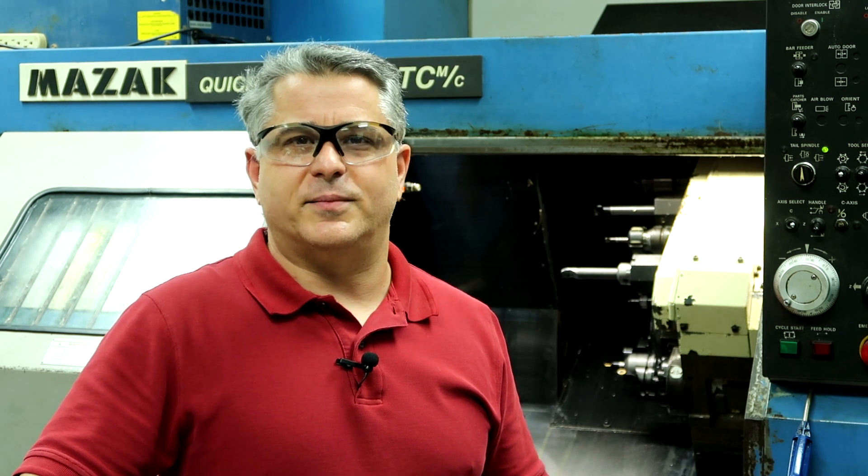Hi guys, welcome back to my YouTube channel, Mazatrol Tips and Tricks. If this is your first time here, my name is Phil and I teach people how to set up and run a Mazak CNC lathe while programming it with Mazatrol.